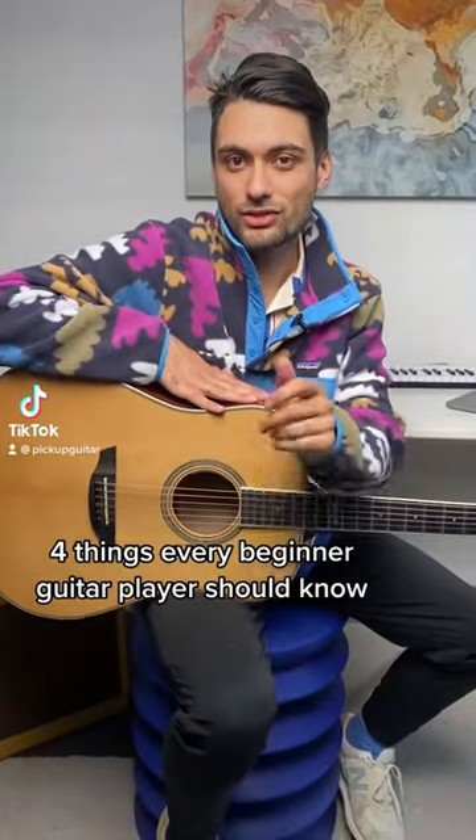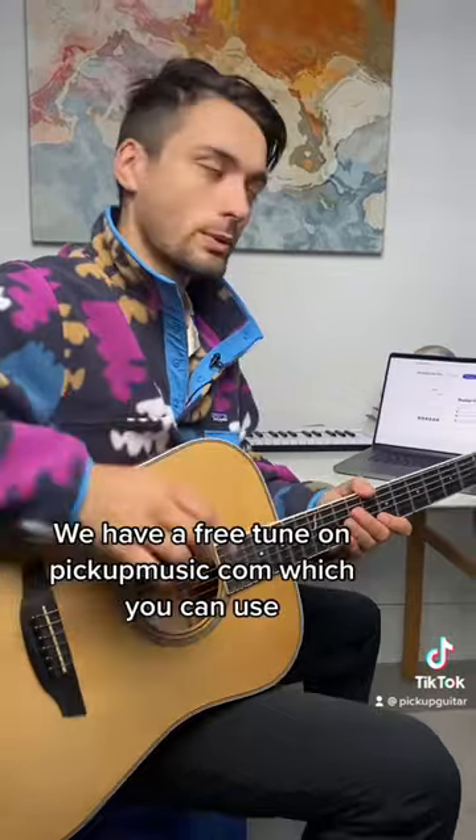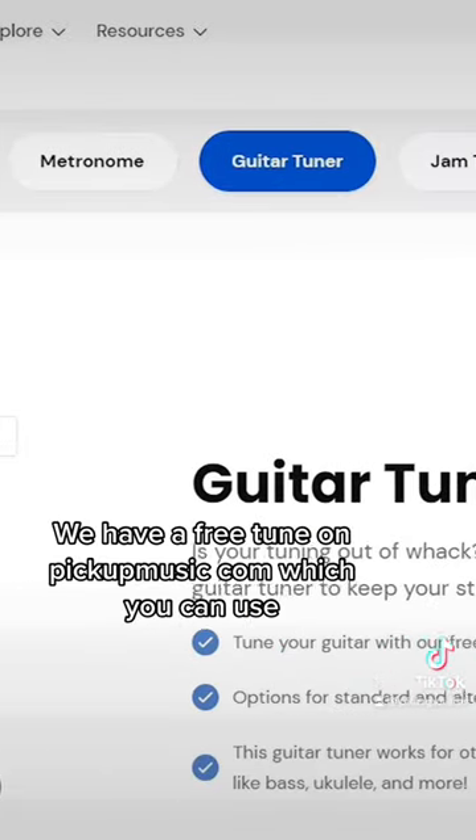Four things every beginner guitar player should know. Number one: always tune up your guitar before you practice or play. We have a free tuner on pickupmusic.com which you can use.